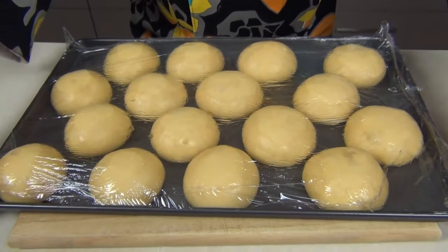Pop those somewhere for about 30 to 45 minutes in a warm spot, maybe covered with a little damp cloth, until they've risen again — they're probably going to double in size before we pop them in the oven. Take a look at those brioche rolls — they've risen beautifully.